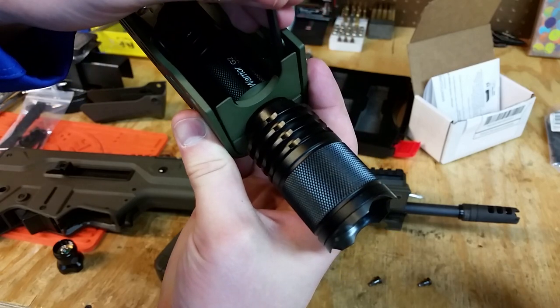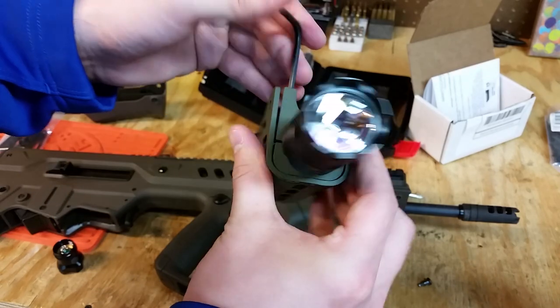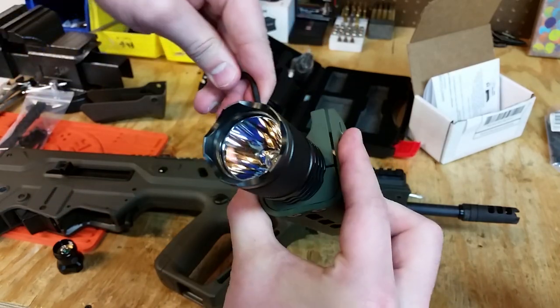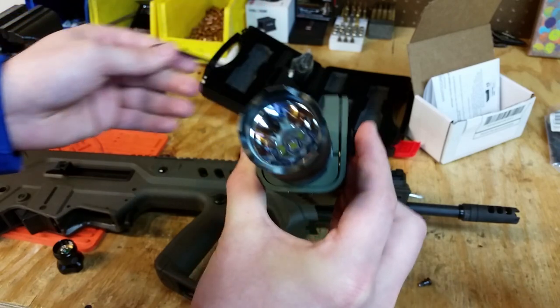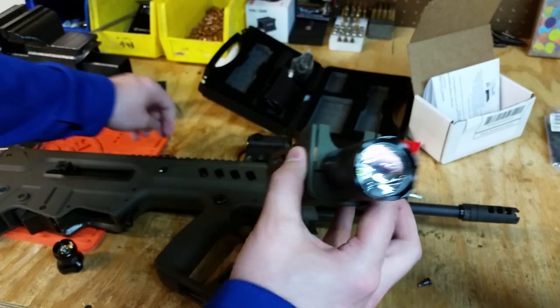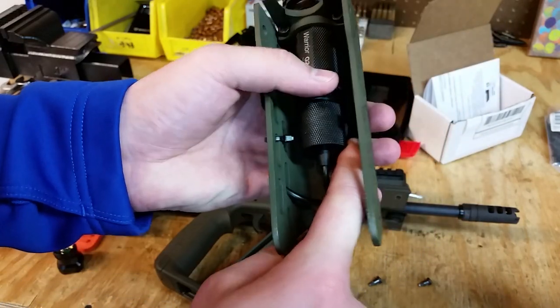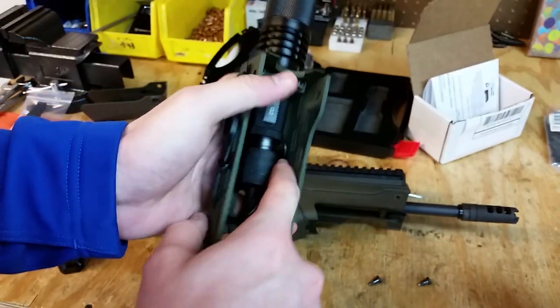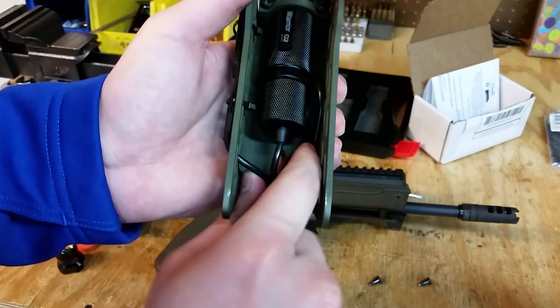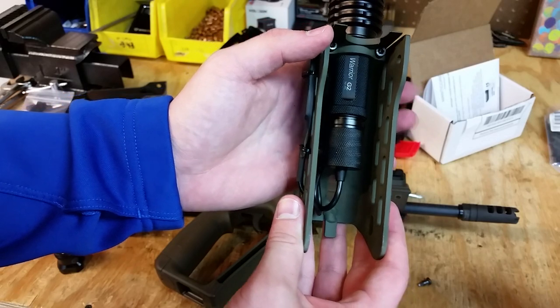I do crank this down as tight as I can get it, because this flashlight is very close to the barrel and I don't want any chances of it wiggling out. That's pretty tight and looks pretty even on both sides. Now I always tuck the cord back up underneath there. Nice and tight, and the button is facing down.